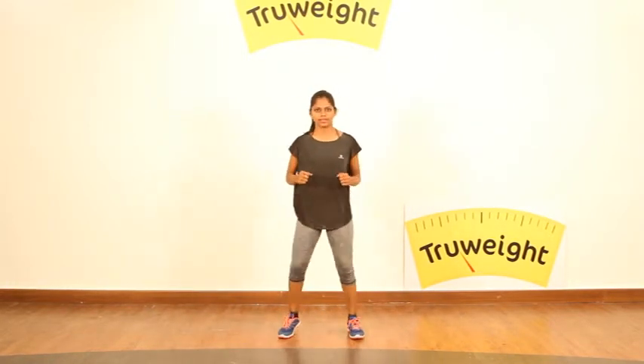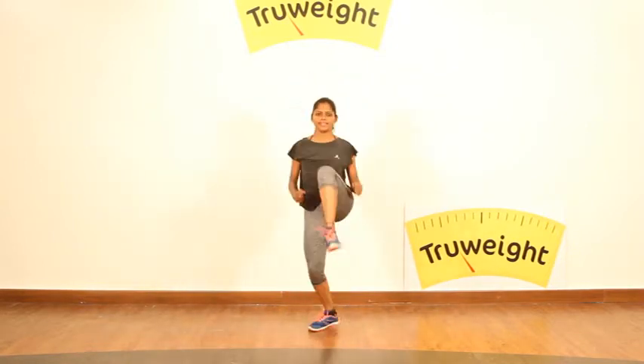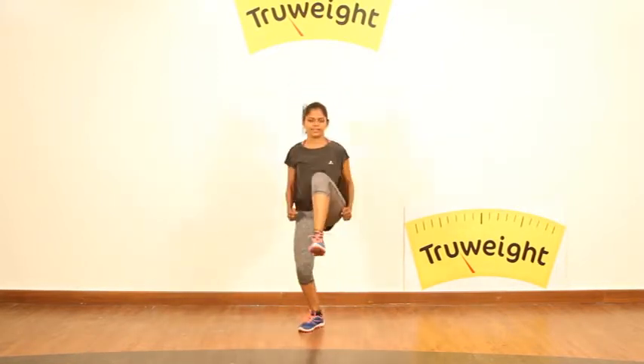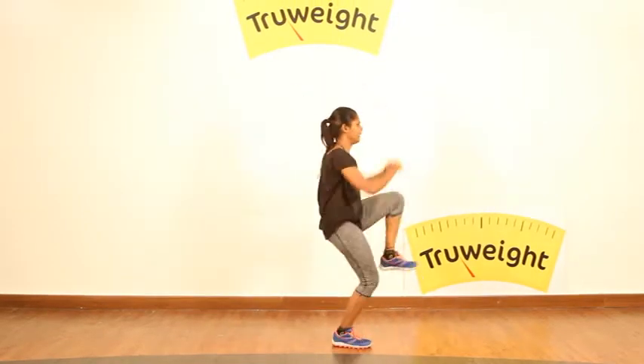now we will go with the high knee ups — that's non-stop. Even in this you can turn around. Turning around will actually pump your heart rate a little more.